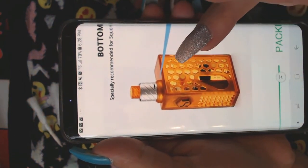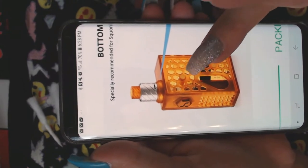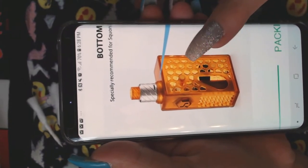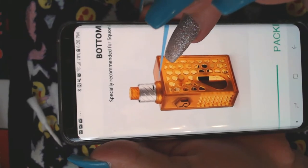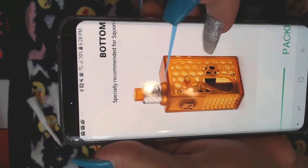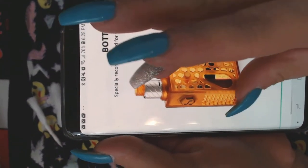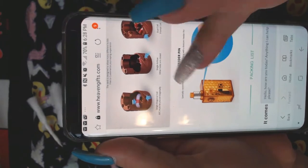I would love to review that squonk. Heaven's Gift, send it to me! I love squonks — I'm big on squonking — I would love to review that baby.